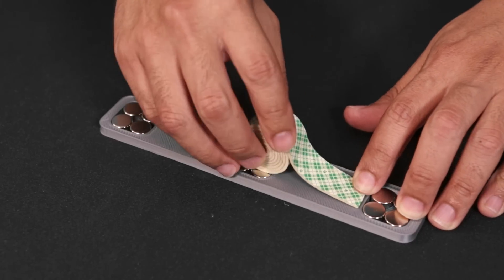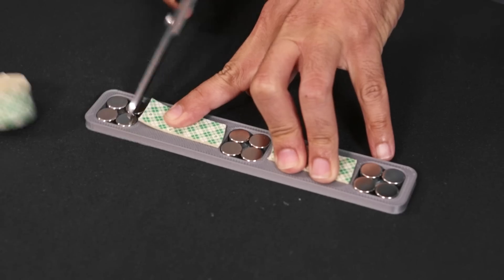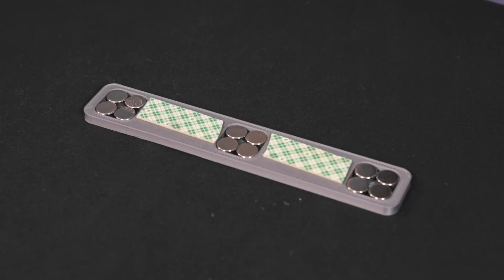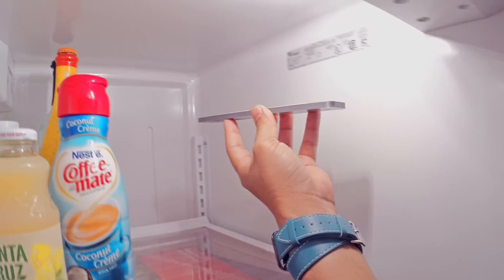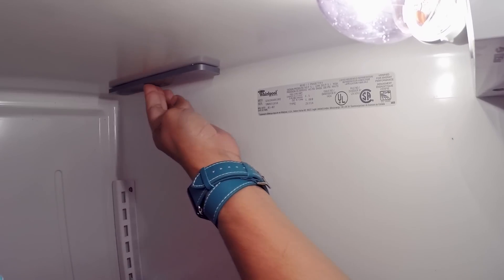Use two pieces of industrial foam tape to attach the strip to the top of the inside of the fridge. Be sure to apply pressure so the two parts adhere well together. Find a good spot in the fridge to add the strip, making sure there's enough clearance for different size containers. Make sure to wipe away any condensation from the area and clean using alcohol.